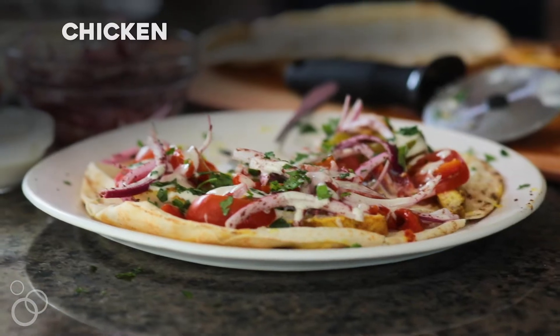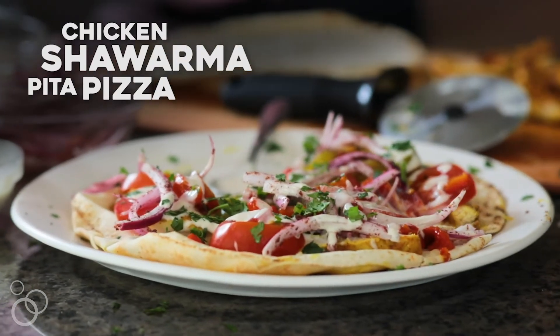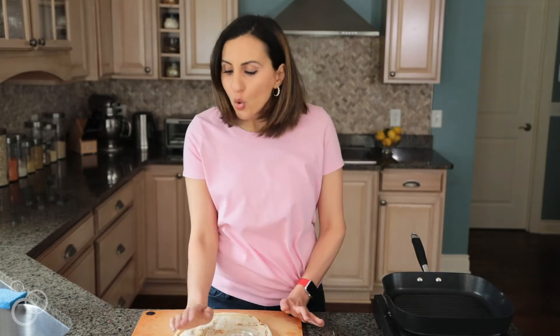Hey guys, I'm Yumna from Feel Good Foodie, and today I'm going to show you how to make a fun Lebanese style pizza. It's a chicken shawarma pita pizza. Not only is this pizza loaded with all kinds of flavor and vegetables, but it's so full of color, so it's really going to make you feel good eating it.